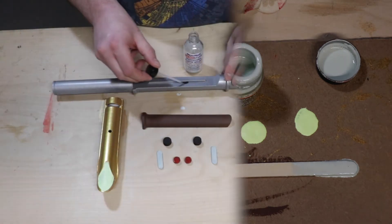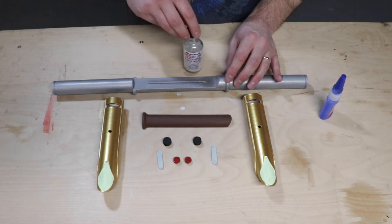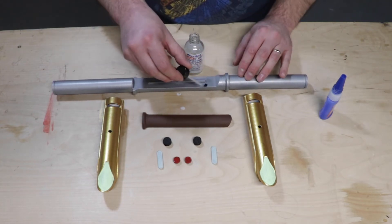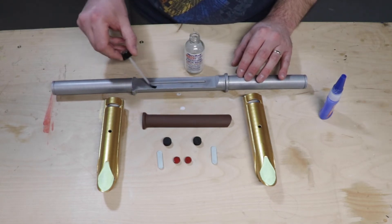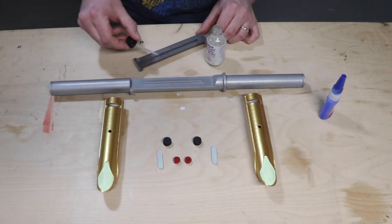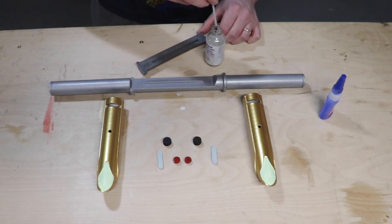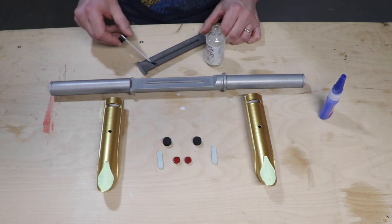The final step of this project is putting everything together. One side note: the main body of the lightsaber actually printed in three pieces, but because all three pieces were going to be the same color, I put those together at the start of the project off camera — it just made things easier and helped smooth out the build process. I used a combination of MicroMark's plastic welder and super glue to bring this whole thing together.